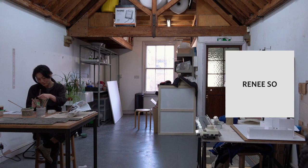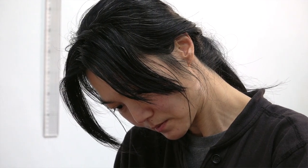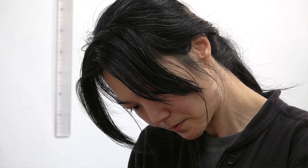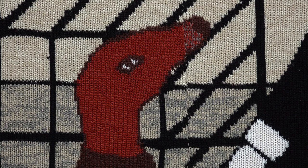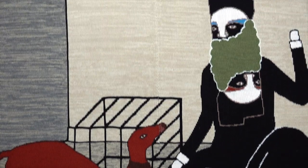I was doing a lot of research into chinoiserie, and a major part of that trend was porcelain. So I wanted to use that material to make something. I was already doing the knitted works, but I was kind of making these characters,